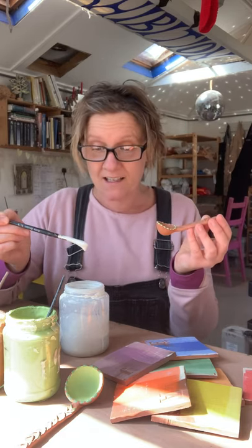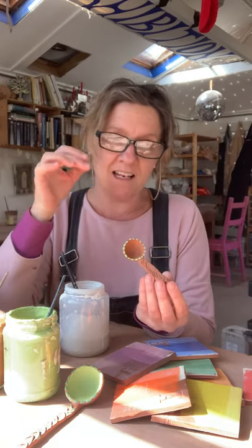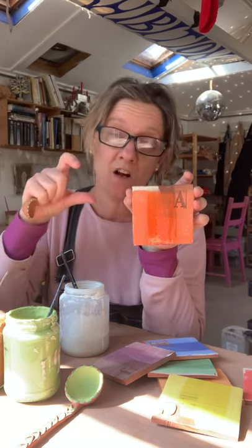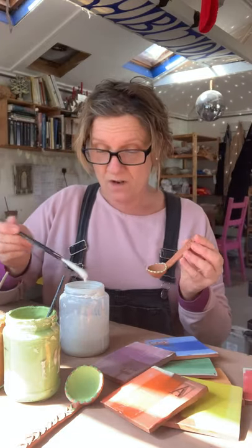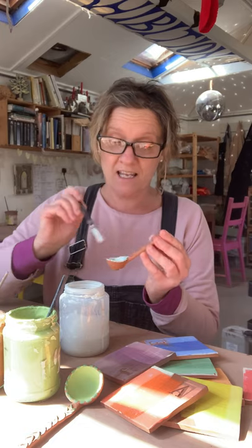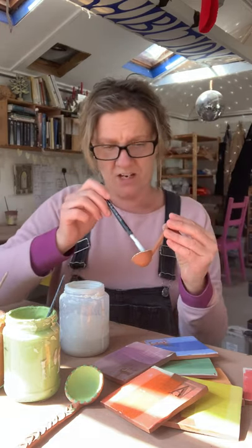Glaze is basically the layer of glass we're going to apply over the top of the color. Looking at the test tile — these areas here are unglazed, and this area has been glazed, so you can see the glaze really intensifies the color. It's a bit like varnishing a painted surface — it just makes the color more intense, a little brighter, a little darker. With the glaze, load up your brush and slap it on — as long as you get it even.